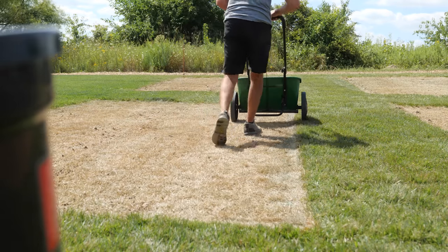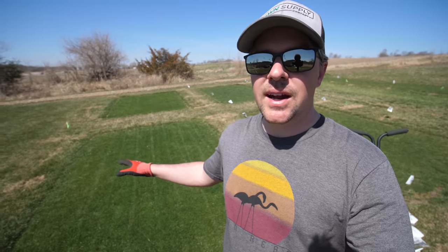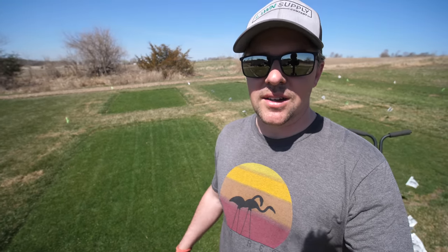I planted these plots last fall and although I tried to do my best in terms of leveling work and making them smooth, I knew in the future there would be some more work to do. Today I want to show you how I'm going to smooth these out and level them a little more. We're going to do that through top dressing. So let's get into it.